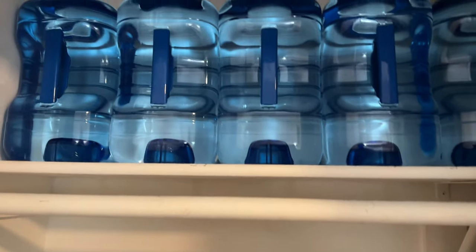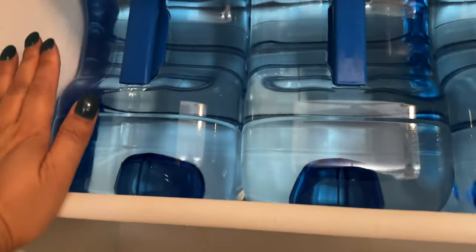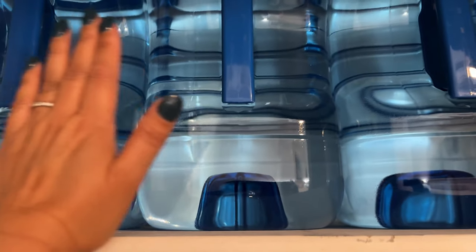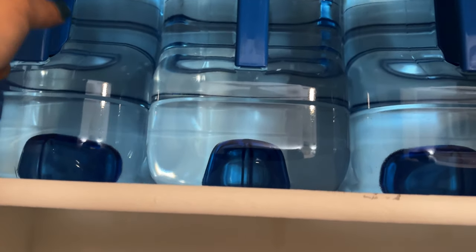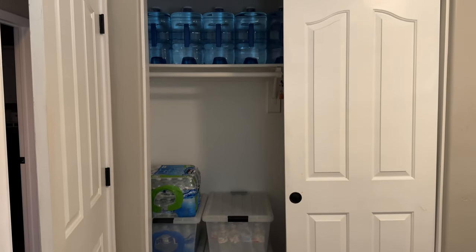See how high the ceiling is — it goes up. I could stack one more bin and there'd still be space on top. I'm waiting to see if I should have somebody build another heavy-duty shelf. I'd want something in front — like a little ledge so the jugs won't fall over, but not too high that it's hard to grab. Don't want to hurt my arm. From here you can see all the space and how much water can fit.